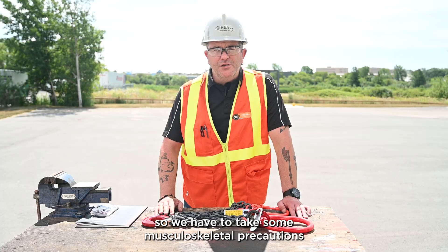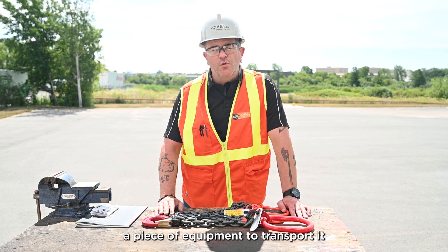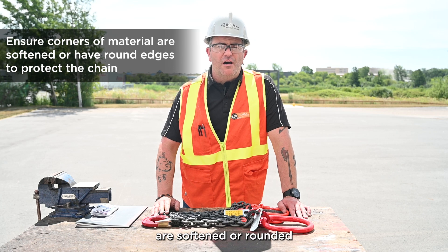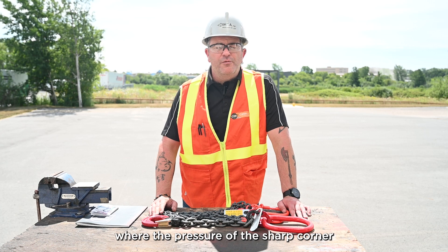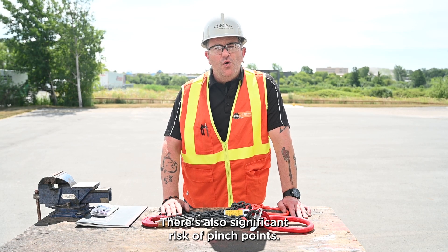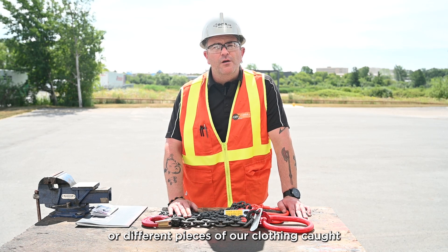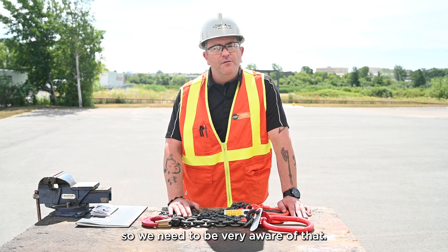Chains tend to be very heavy, so we have to take musculoskeletal precautions if moving them large distances — perhaps using a piece of equipment to transport them. When lifting with chain slings, we want to make sure the corners of the material are softened or rounded so we don't end up with bent links from sharp corner pressure. There's also significant risk of pinch points. When the chain sling comes under load and the links start to shift and lock into position, there's a distinct risk of getting fingers or clothing caught, so we need to be very aware of that.